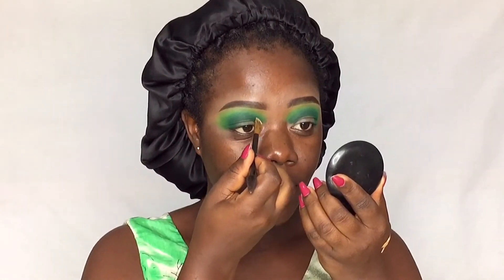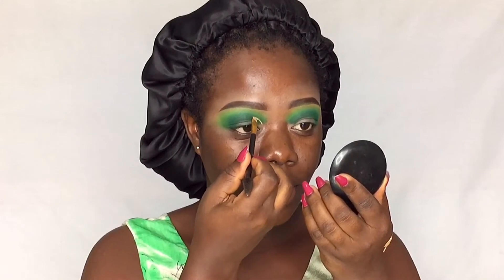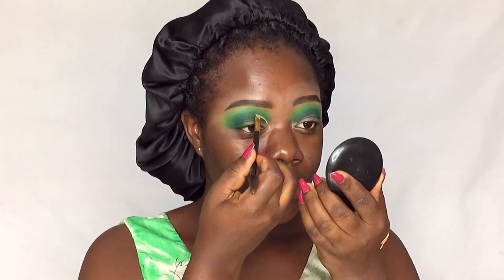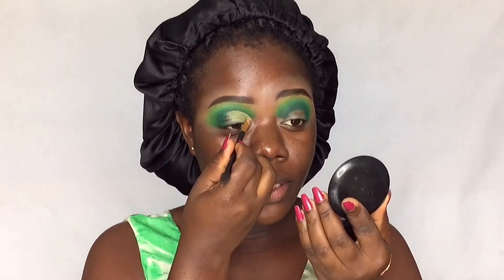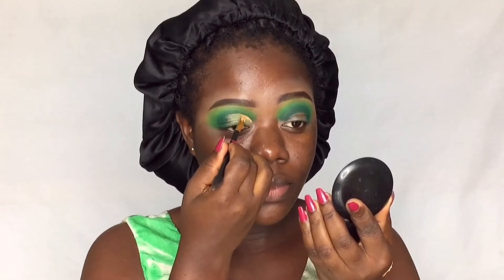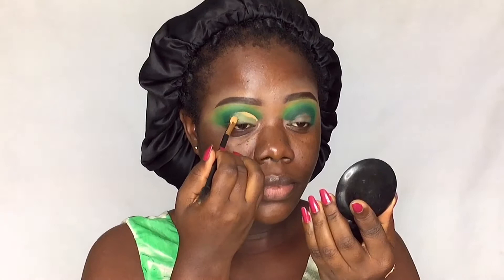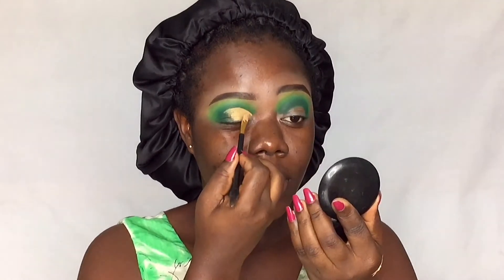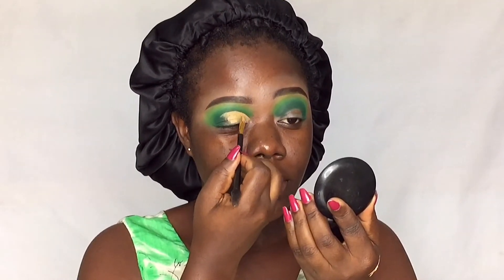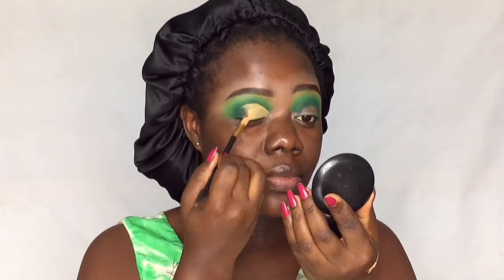This eye isn't looking great but I'll fix it later. For now I'm going to cut my crease — using my flat brush and concealer, slowly marking out how I want the cut to look. Picking up more concealer to define the line, then dragging the concealer onto the lid.